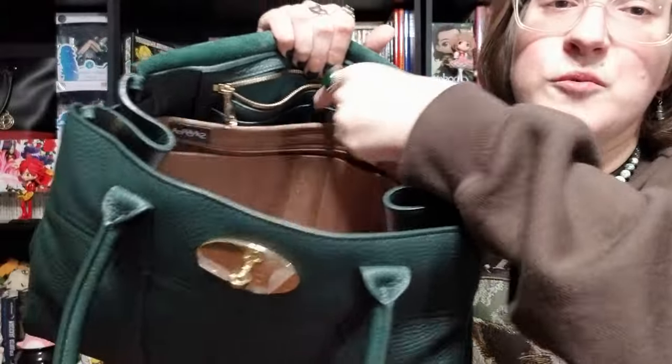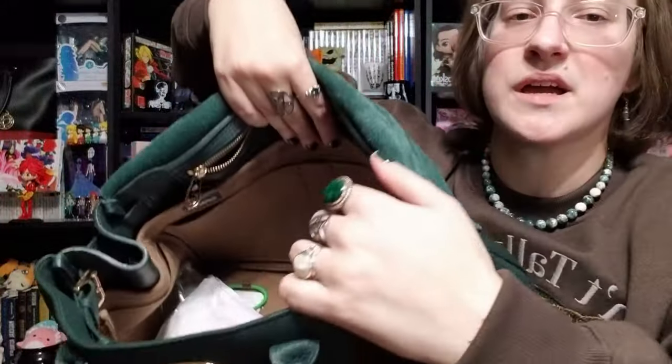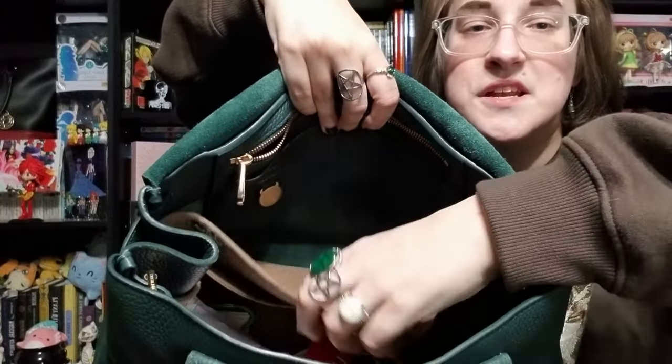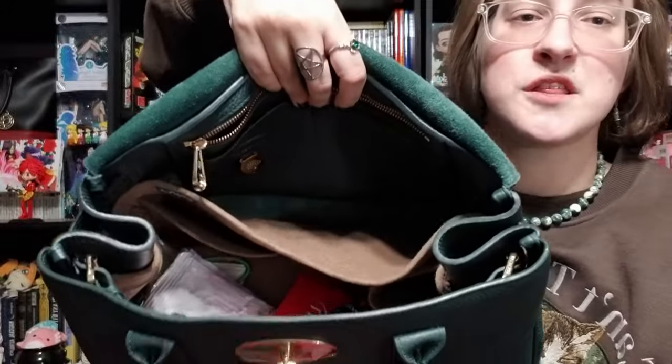God bless the person who sold this to me and sold it with a liner with pockets in it, because this liner goes all the way around the inside of the bag. Otherwise Mulberry bags are just one big giant pit of leather. I've got hot chocolate, an Ulta gift card from my girlfriend's mother, and some caffeine because without caffeine I would die.